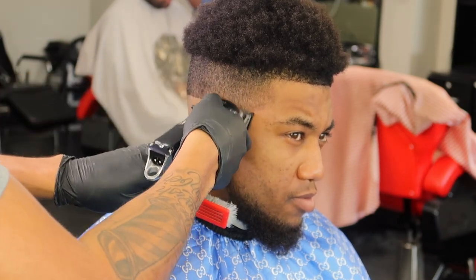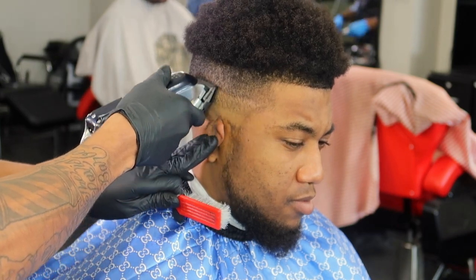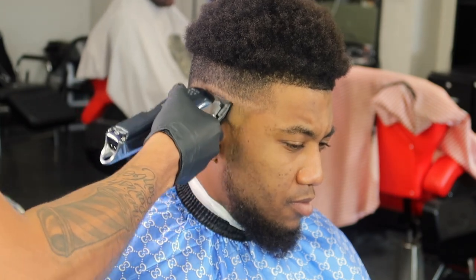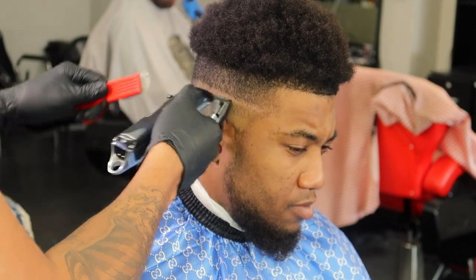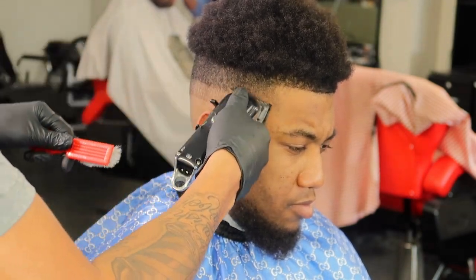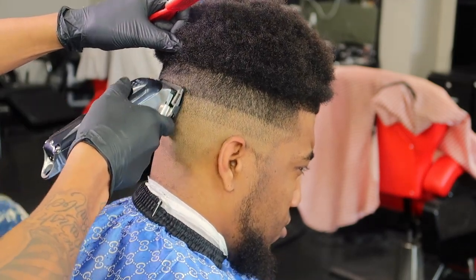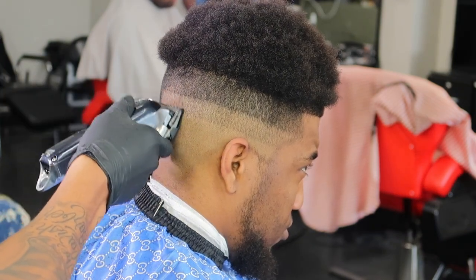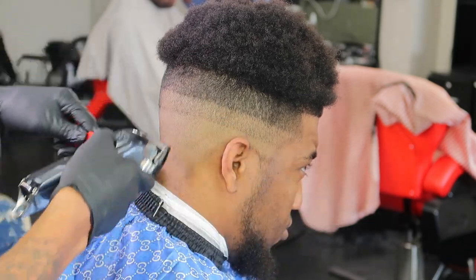So now I got my half guard and I'm going up about half an inch, just making that second guideline. I'm going to do this around the whole head also. Make sure to brush too — have your brush or your comb. So I'm doing the same thing around the whole head with the half guard, just about half an inch, for the second guideline.